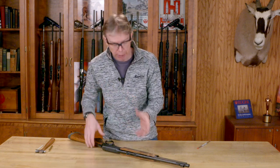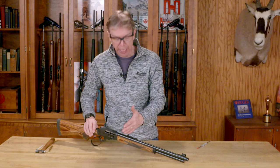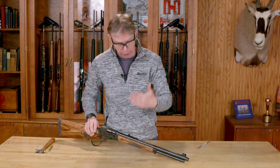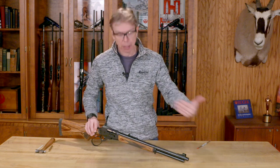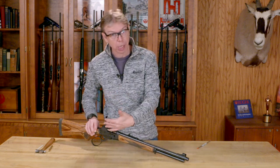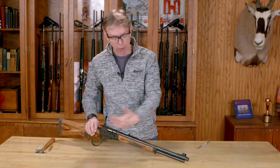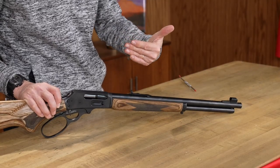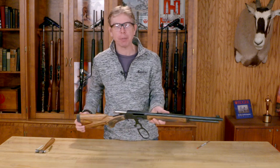It's a pretty simple operation — just move the sight in the direction the group needs to go and you should be all set. Test fire again, come back, unload your gun, double check that it's completely unloaded, make another adjustment and go from there. A little bit of trial and error, but it's a pretty simple process. Thanks for watching this Marlin Tech Tip.